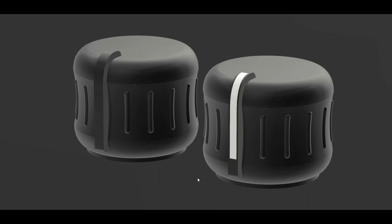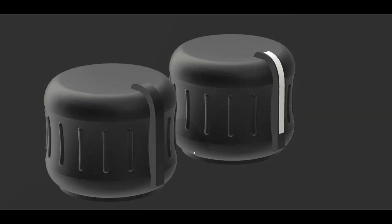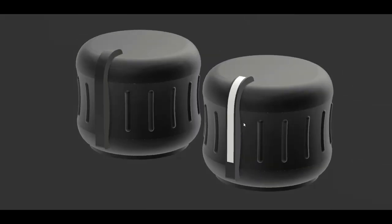This is the design I came up with, which I based on some reference photos I found on the internet. There are two versions — the first one is just a solid piece which can be printed in one go, and the second one is done in two parts.